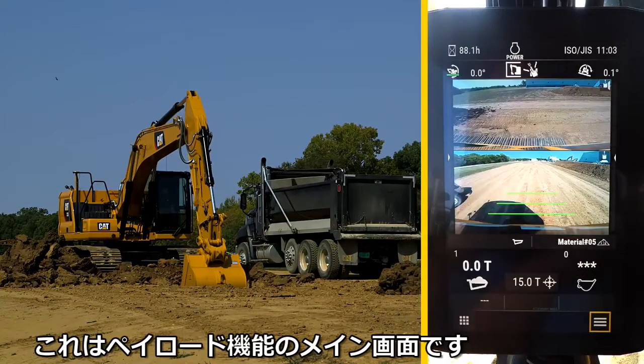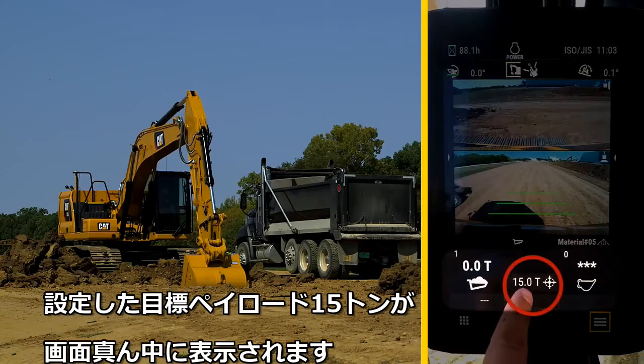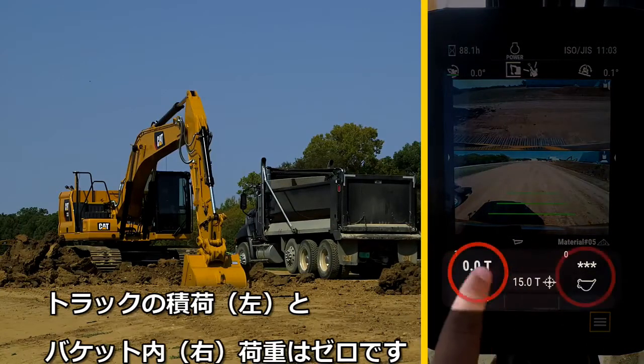Here at the Payload main screen, the 15-ton target payload is in the middle. There is zero in the truck and nothing in the bucket.